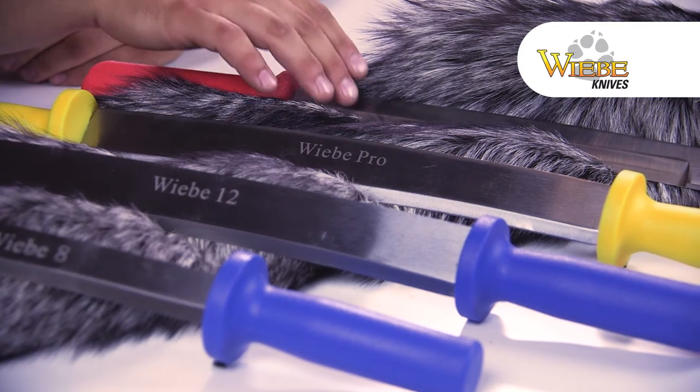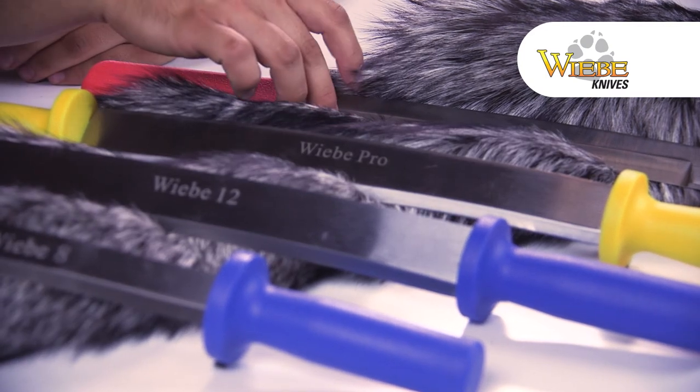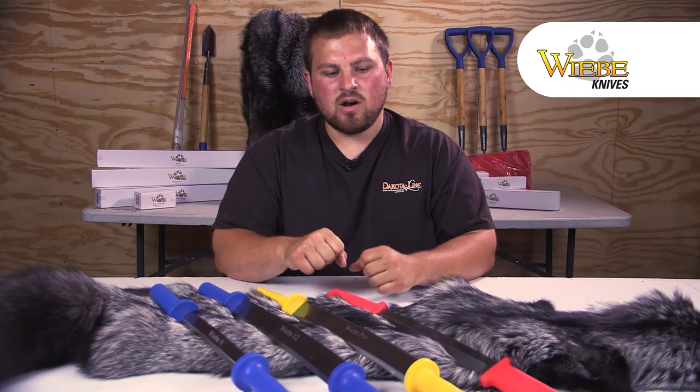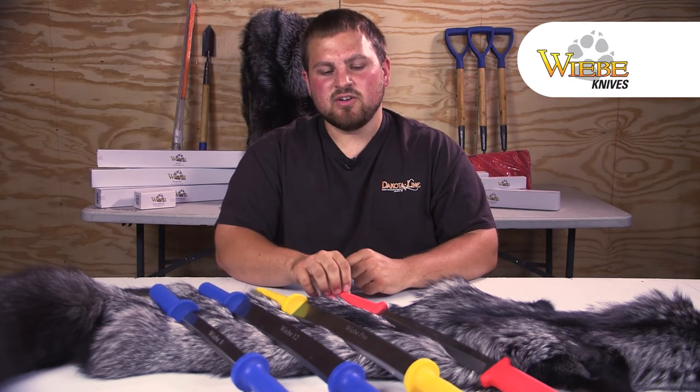Lastly I've got the Elite. Same thing, it's going to have two blades on it, one a little bit sharper, one a little bit duller. But the handles are softer, a little bit square. I really like the feel of this knife in your hand. Great line of knives overall though. Again, that's the Weeby line of fleshing knives.